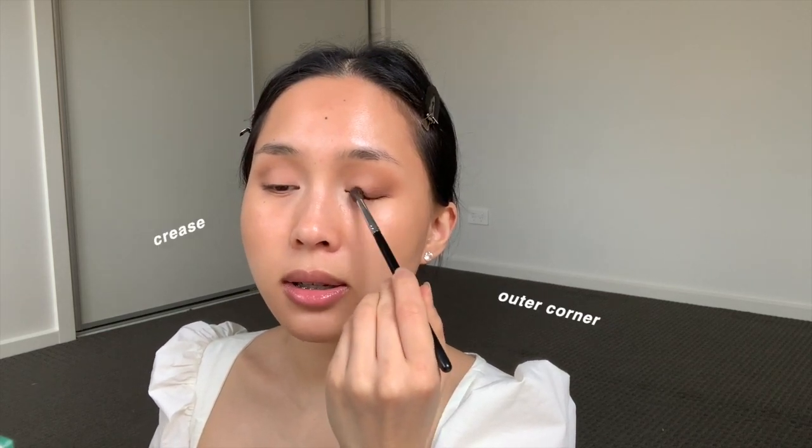I'm going back in with the Too Faced palette and using the color White Chocolate. I'm taking a flat eyeshadow brush — this is a Sigma brush but any flat eyeshadow brush will do — and pressing it on the front two-thirds of the eye, tapping it in. You don't want to go beyond the crease, just stop where the crease is. If there's too much white deposited on the ends, go back in with a small brush and blend out the sides again.